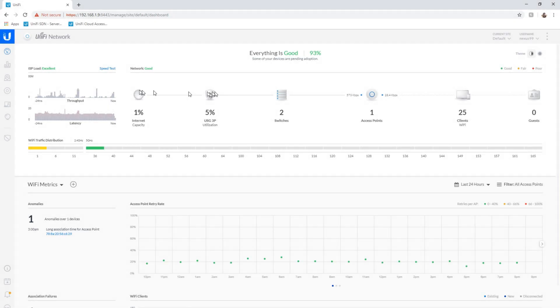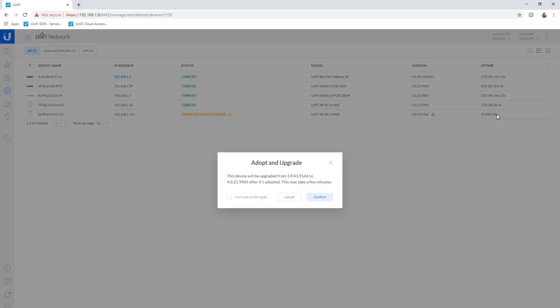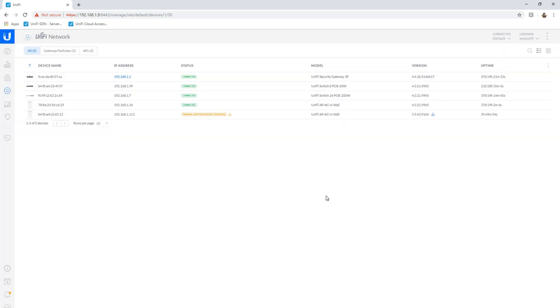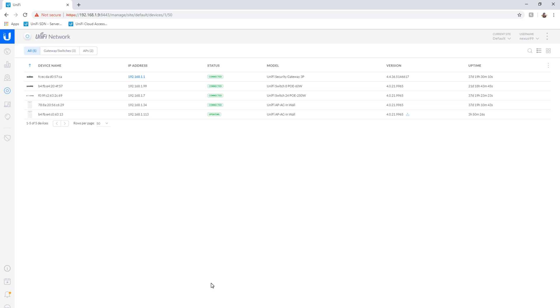The software config for this device is just as easy as the physical installation. All you need to do is open up your management console, and you'll see the new WAP there needing configuration and needing to be adopted. Go ahead and click on update and adopt, and that will download and push a new firmware revision to the device. It'll reboot as well, going through a couple of different states — writing, updating, rebooting — and then it will be connected.